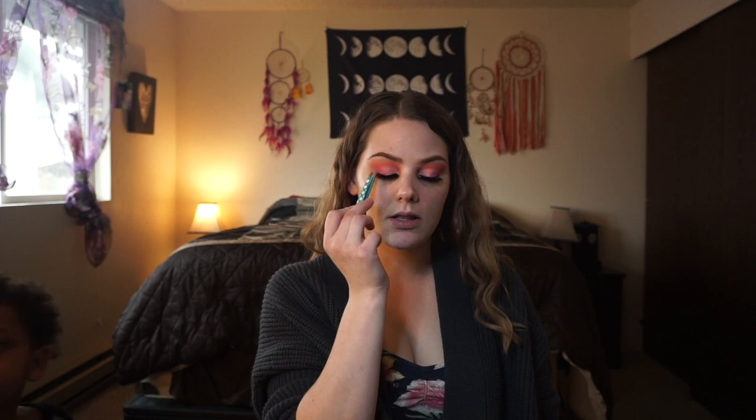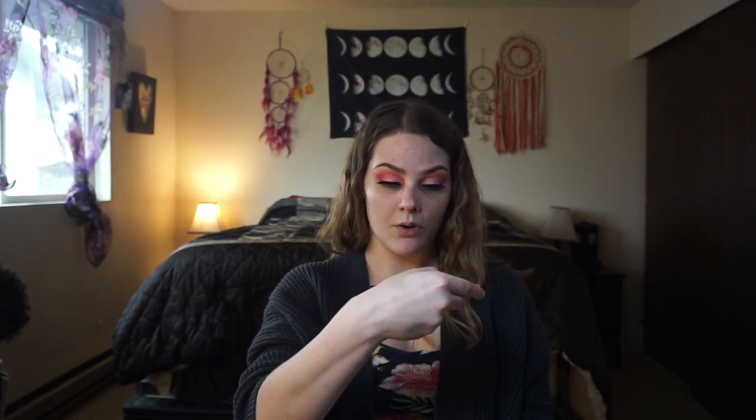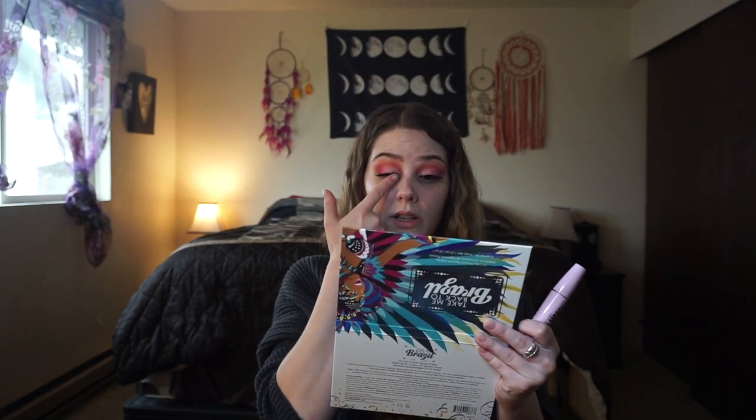I fixed this lash — it was giving me a hard time, but here we are. I'm going to put on some Wet n Wild Mega Volume mascara and blend my lashes in with the falsies. I also put on my upper waterline with a Physicians Formula eyeliner, but I put it too close to my inner corner because it's rubbing and irritating my eyes — but I'm over it.